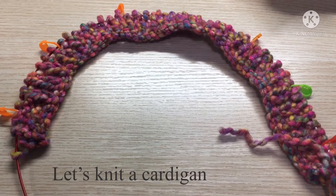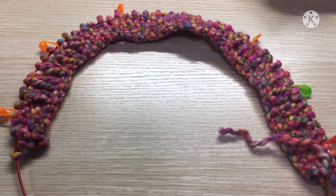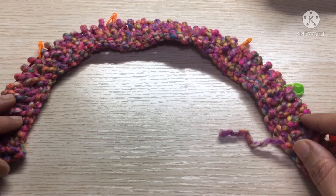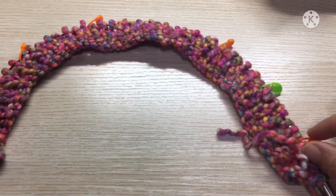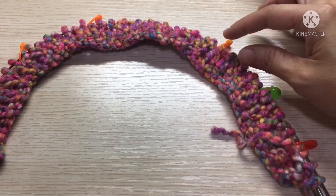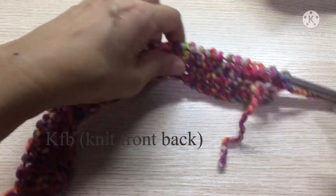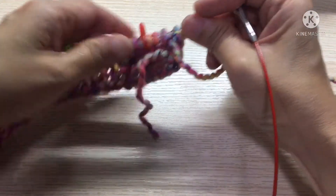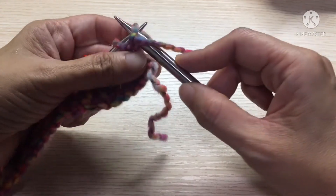Hello, welcome back to my channel. Today we are going to pick up where we left off last time. We are going to knit the body part. We have already done the neckline, and now we're going to knit the body part. We will increase before and after the marker using the knit front back method.